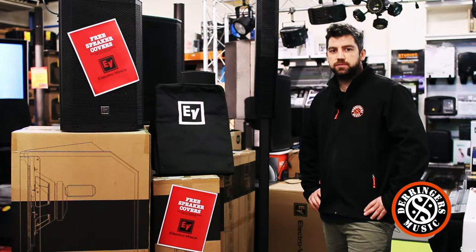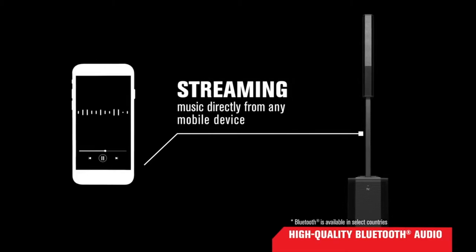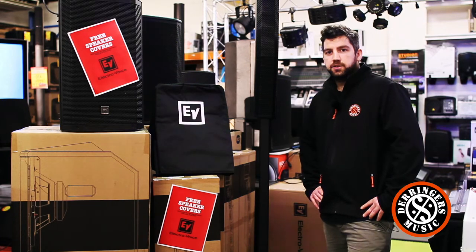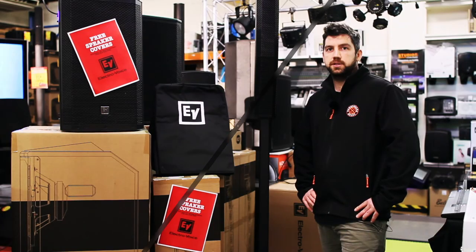Electro Voice's QuickSmart mobile app uses Bluetooth to connect to the speaker wirelessly, and it has a ton of other features like mixing on the back. Come check out the product at derringersmusic.com.au — click on the link below and check out all the latest pricing. We'll see you next time.